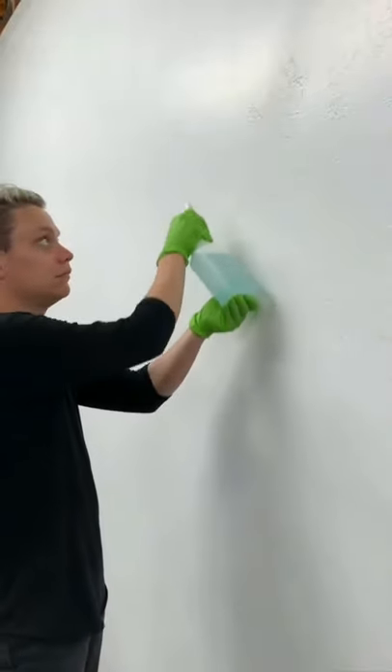When applying the cleaning agent, never spray directly at the wall. Instead, spray at an angle so you get even coverage.